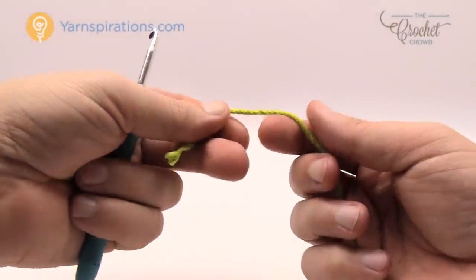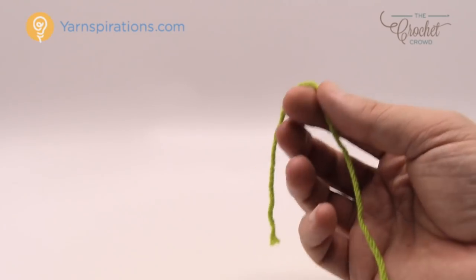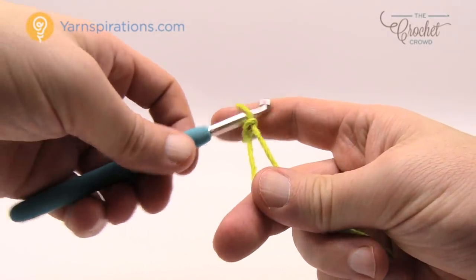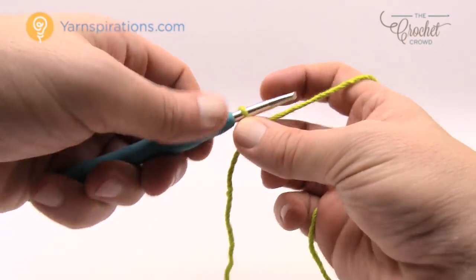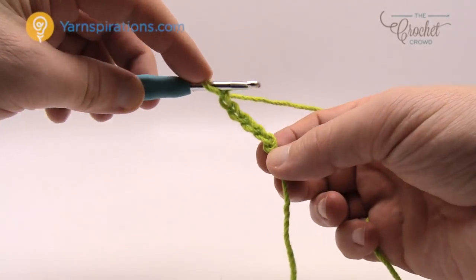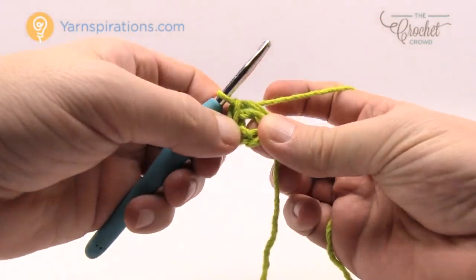Let me show you how to make one of the leaves. For tutorial reasons I'm using a lighter color yarn so that you can see the stitches better. We have to make three leaves and all three are the same. Let's create a slipknot and insert our hook inside the slipknot. Now we have to chain four — yarn over and pull through — so 1, 2, 3 and 4. Now we need to form a ring, so insert the hook into the beginning chain, yarn over and pull through, and you have the center ring of your leaf.